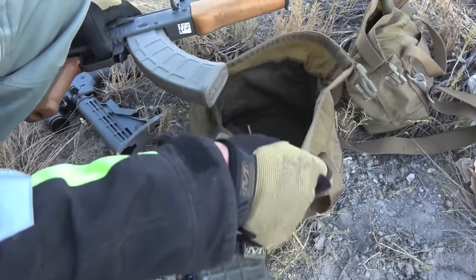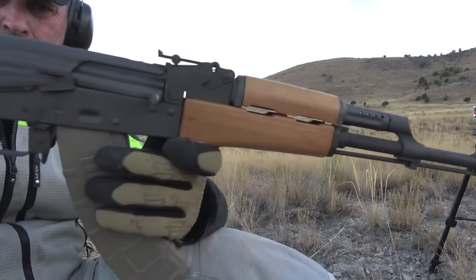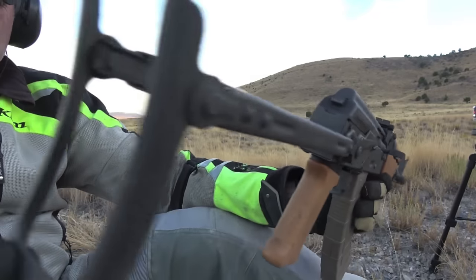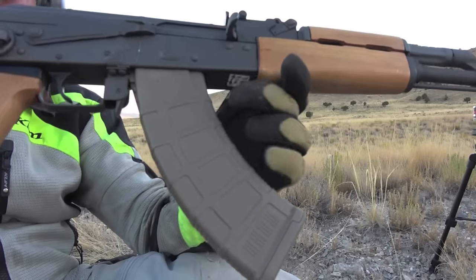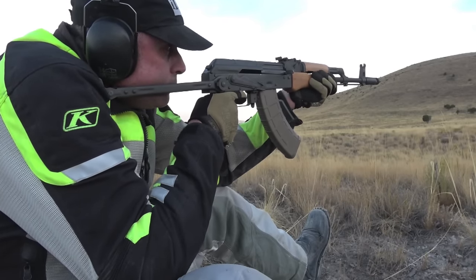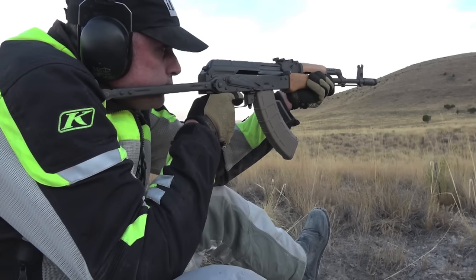It shoots great, great quality, looks cool, shoots cool, it's fun. It integrates into some pretty cool systems. This is my tabletop review on probably the very hard to find Blackheart International, number BHI 762101 AK63D.